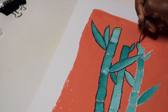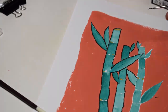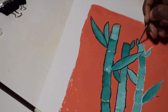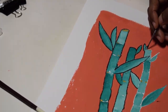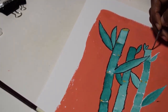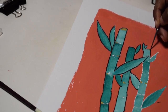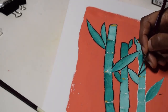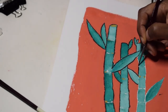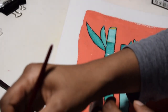I made a mistake there, but fortunately with gouache you can correct mistakes because of how opaque and matte the paint is. I just left it while I was painting, let it dry, and then went back in later to fix it up.